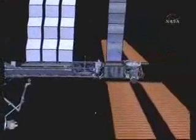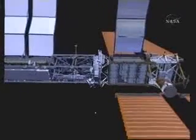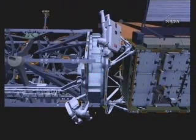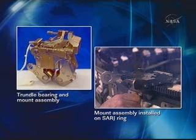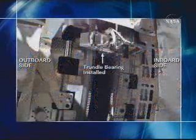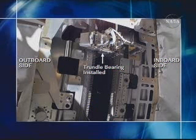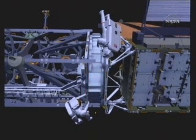The last task for EVA-1 is work out on the starboard SARJ. Both crew members will be out there working in parallel on different tasks. EV-2 will be working on the trundle bearing assembly, which has two parts: a mount assembly that attaches to the inboard ring, and a bearing assembly that attaches to the mount and clamps three roller bearings around the outboard ring, allowing the outboard ring to rotate relative to the inboard ring. There are 12 of these total installed on the SARJ. The internal bearing is installed and then the protective cover is reinstalled on the SARJ.